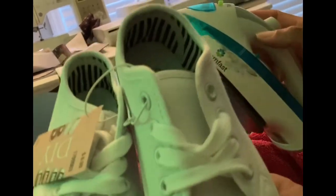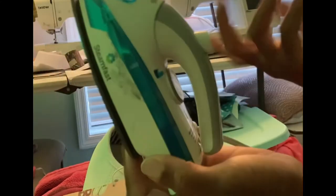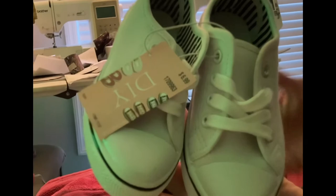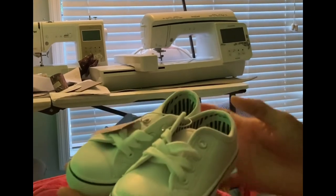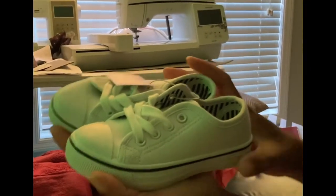This iron is the best to have for small projects like this. You can use it for heat transfer vinyl — it's like a small mini heat press with a cord. Just plug it up, let it get hot, and the red light will pop on to let you know it's ready. I do apologize for leaving out the part showing you how to actually put the vinyl on the shoe.